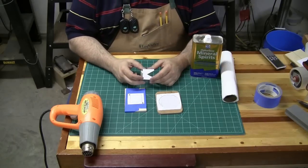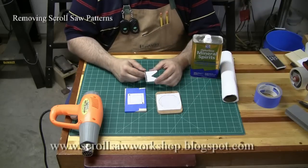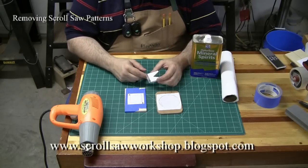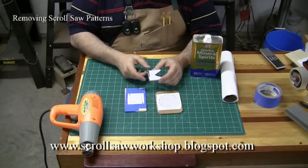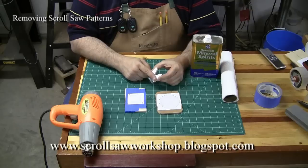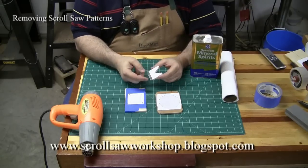In this video I want to talk about a couple of effective ways of removing the patterns from your wood once you've completed the cut on the scroll saw. If you followed the other video where I talked about applying patterns, you know that I used the spray adhesive to stick the pattern to the wood, and in a couple of cases I used the clear box tape over the pattern.